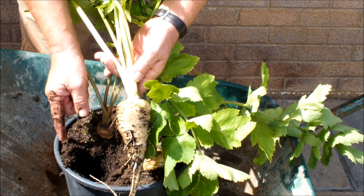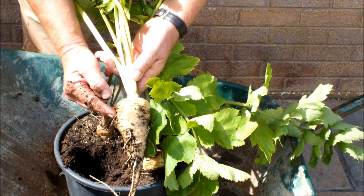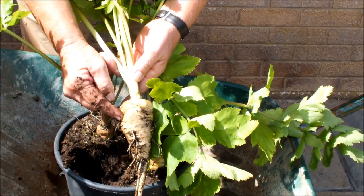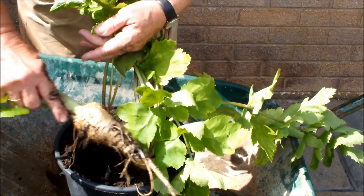We'll take these parsnips out now. We'll go get the beetroot and this parsnip, clean them up, and have a little bit more. Let's do that.